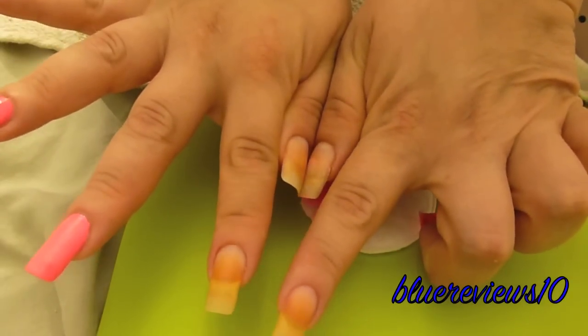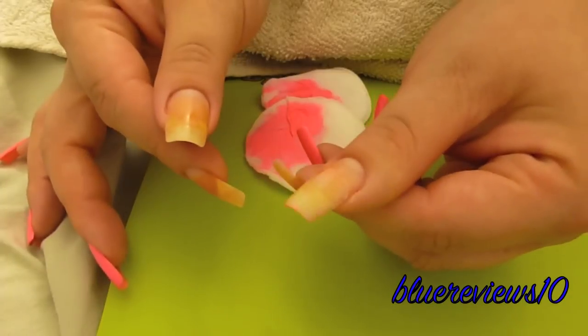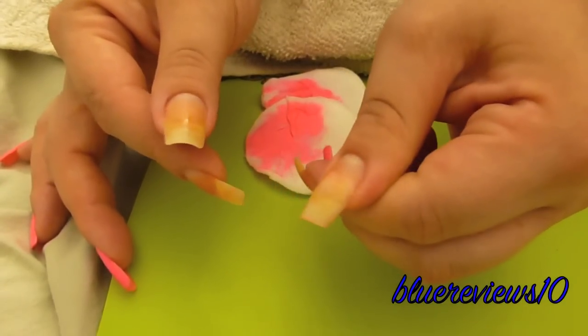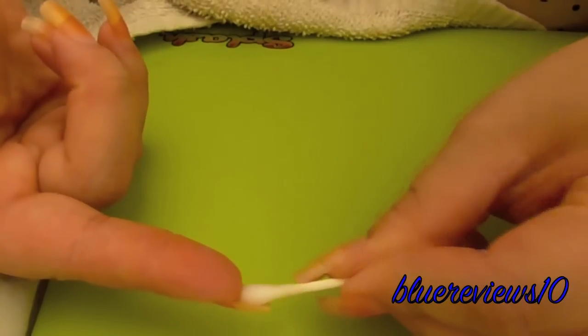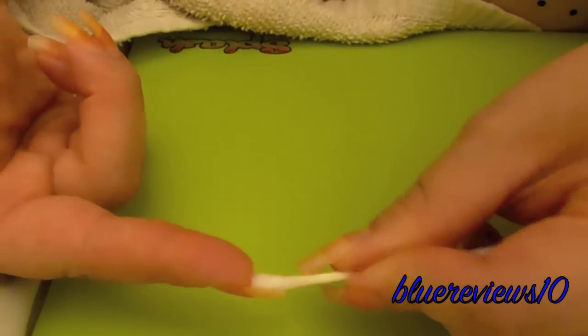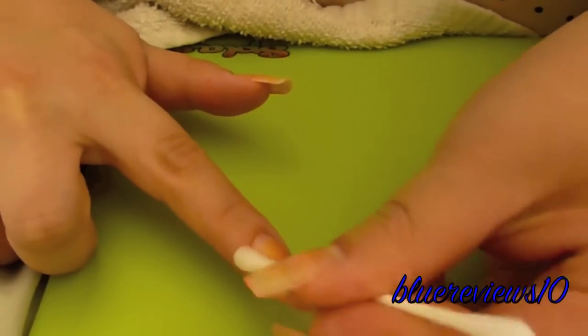So, there we are. I'll keep going to the other hand. I'm going to clean the under-nail now. This is with the regular acetone polish.